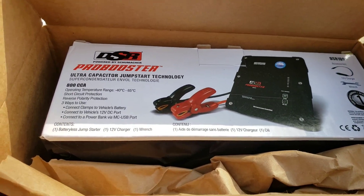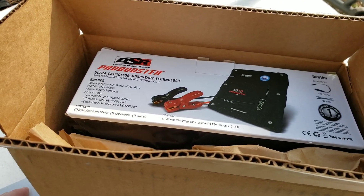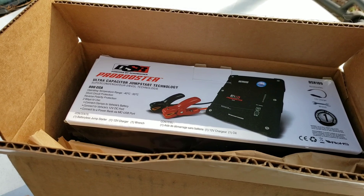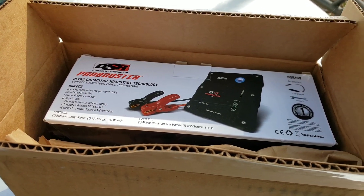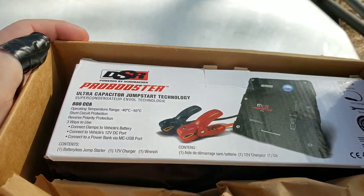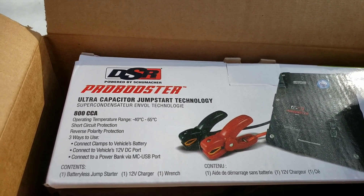Hey guys, it's Drew here with Drew's Quick Fixes and Hacks. If this review helps you out, please subscribe and hit get notifications. I'm starting to do more reviews on products about cars and other things, so hit subscribe if you're not already. Today we're talking about the Pro Booster ultra capacitor jumpstart technology.